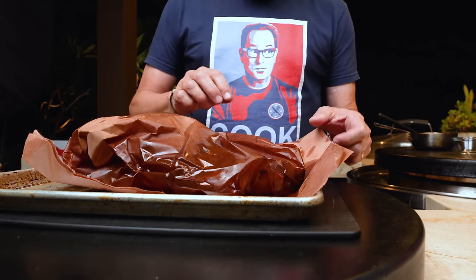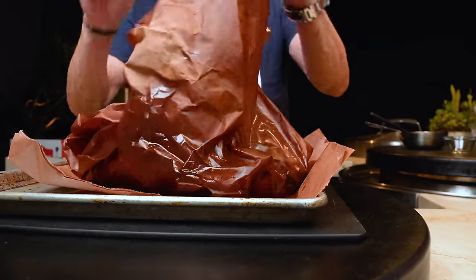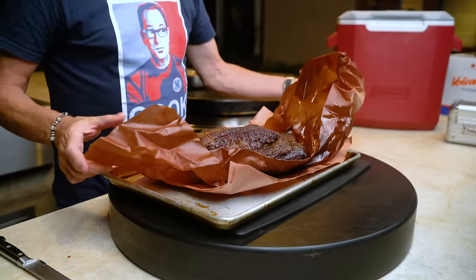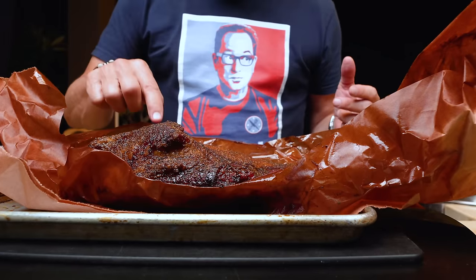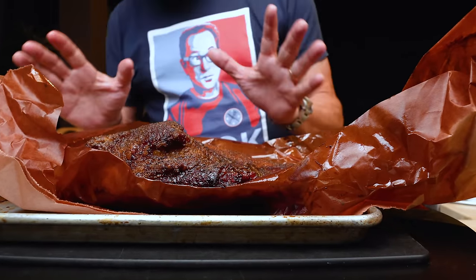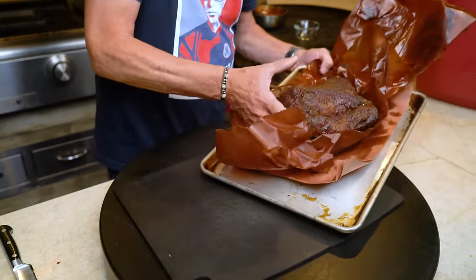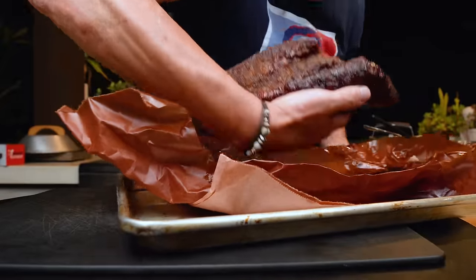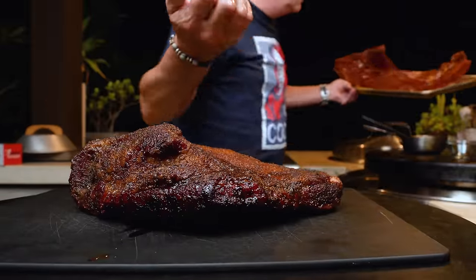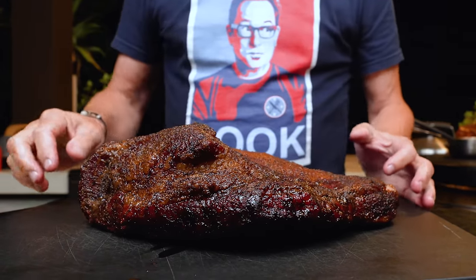Looks aren't everything — I mean, look at me, jokes. But look what just happened there. Let me try this — the jiggle test. I gotta get this off. One, two, three — hot! But it's quite pretty, isn't it? Wow.